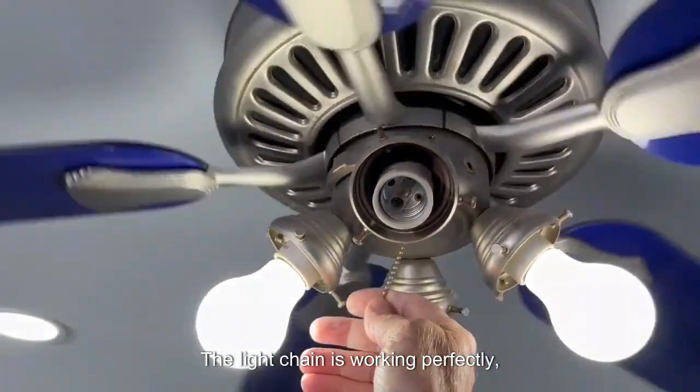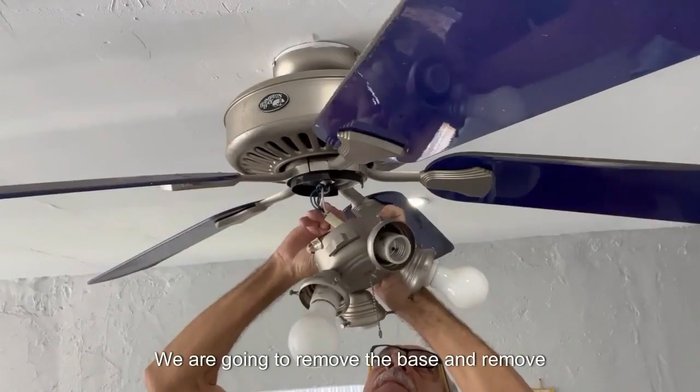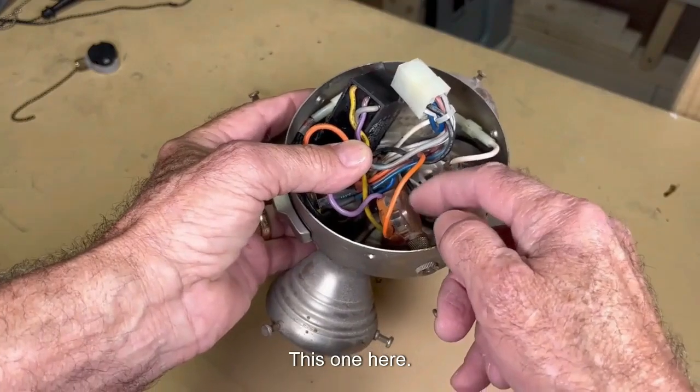The light chain is working perfectly but the speed chain was disconnected from the inside. We are going to remove the base and remove the electrical connector. This is the speed switch that governs the fan.